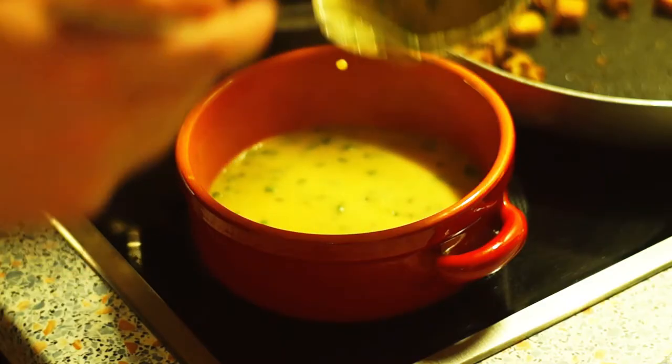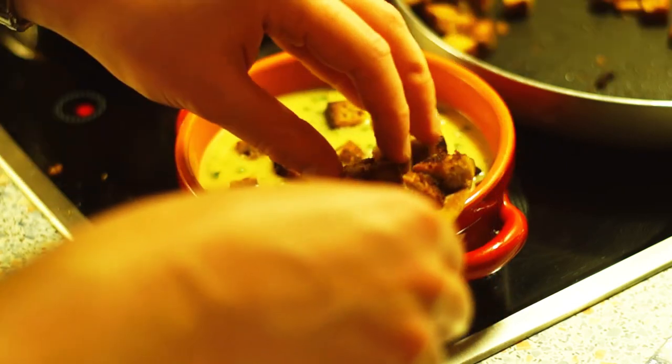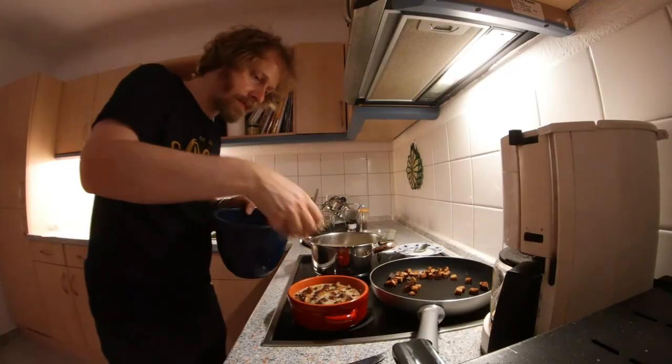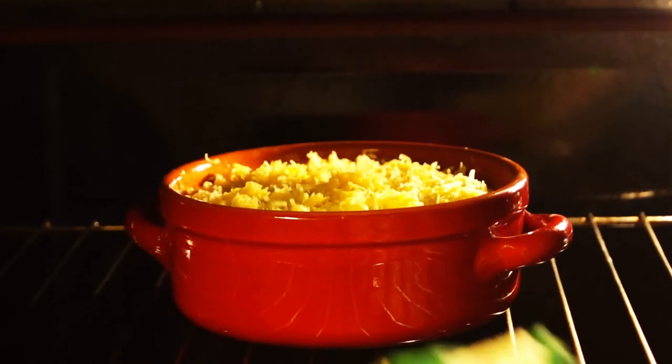Fill the soup into ovenproof soup bowls, carefully add the bread cubes to the soup, sprinkle with a little cheese, and shortly melt the cheese in the oven at top and bottom heat or with the grill function.